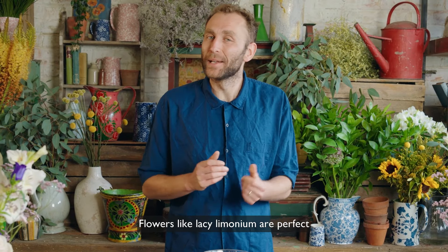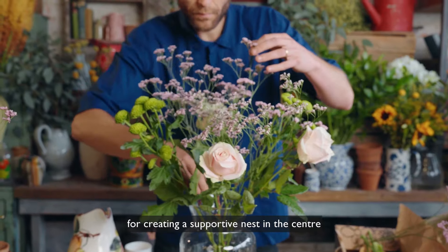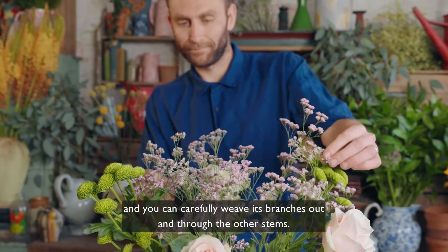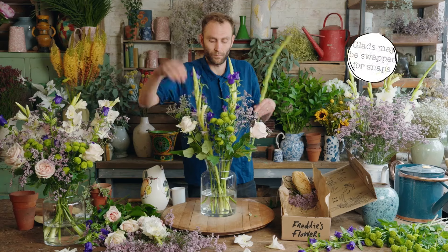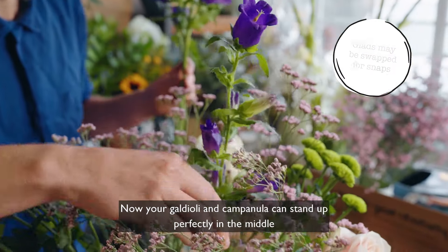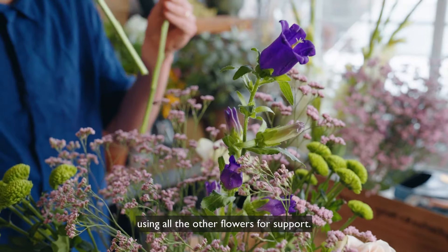Flowers like lacy limonium are perfect for creating a supportive nest in the centre, and you can carefully weave its branches out and through the other stems. Now your gladioli and campanula will stand up perfectly in the middle using all the other flowers for support.